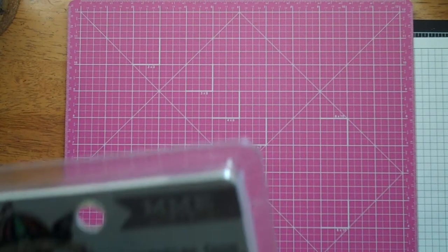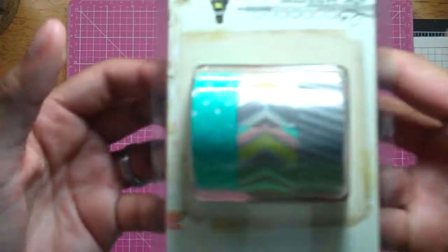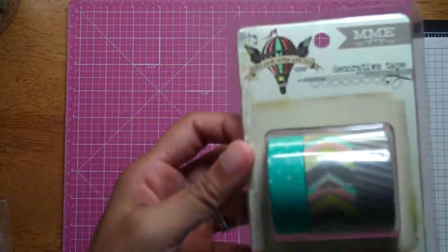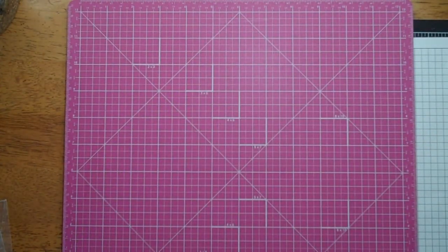I got this from Archivers — this is the washi tape, the three-roll washi tape from the Find Your Wings and Fly from the My Inside collection. Sorry for the glare. I really like that one right there, so I got that.